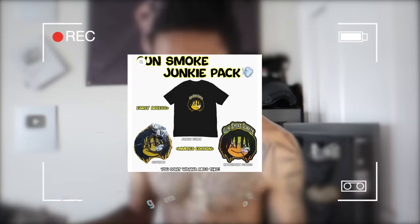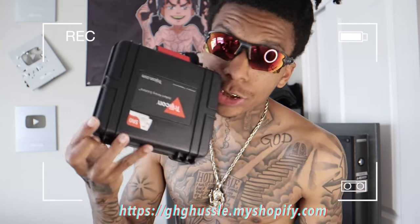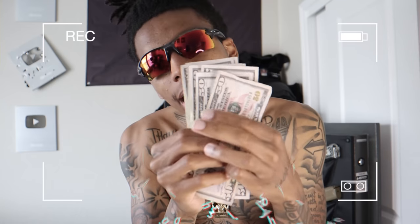I did not mean to interrupt your video, but I got to let you know how you can enter to win some sweet, sweet prizes, baby. All you have to do to win one of these prizes: go to my merch site, cop the junkie pack. First place wins a Surefire XU with a Trijicon SRO. Second place gets $500. GHGHustle.shopify.com.